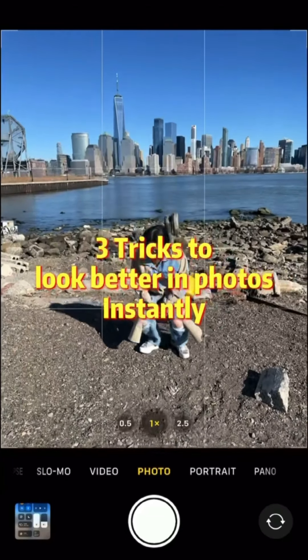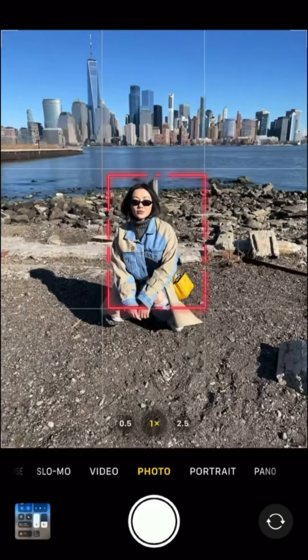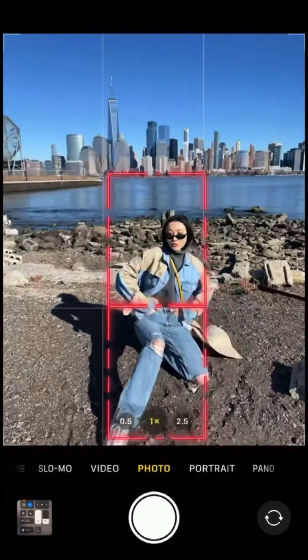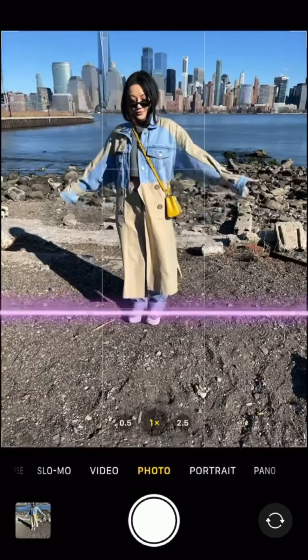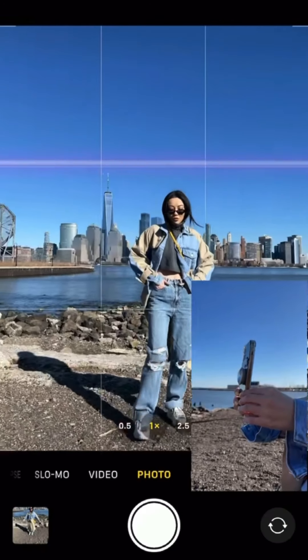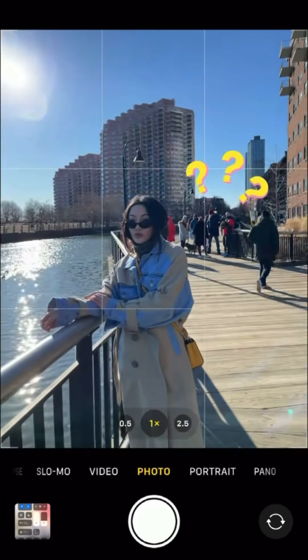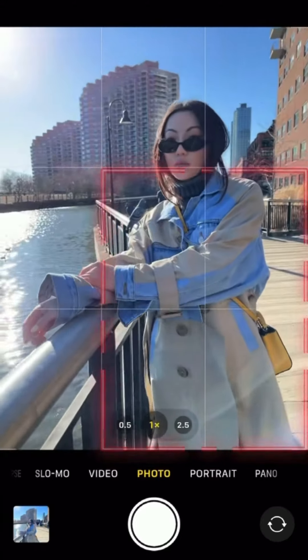Millions of you liked the last video, so here's part two of three tricks to looking better in photos instantly. If your friend puts you in the middle box, just extend one leg out to fill the bottom box. Leaving too much negative space on the bottom is a big no-no — have your friend get lower and angle the phone upward. Remove the crowd by putting your body in the four boxes on the lower right.